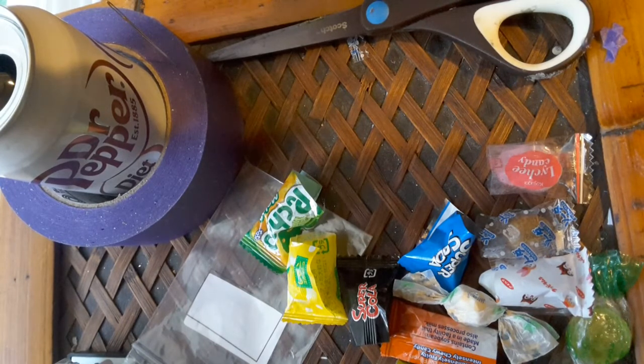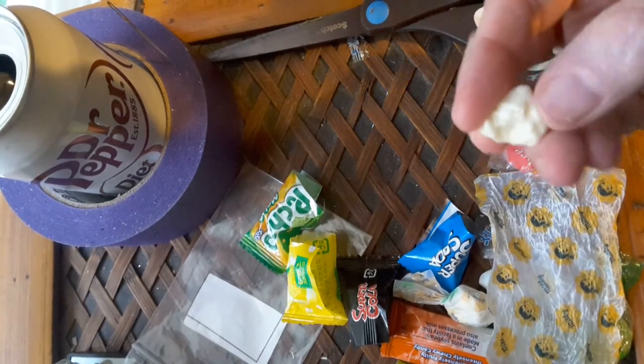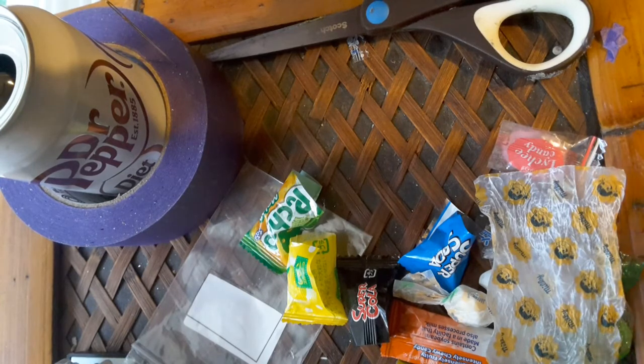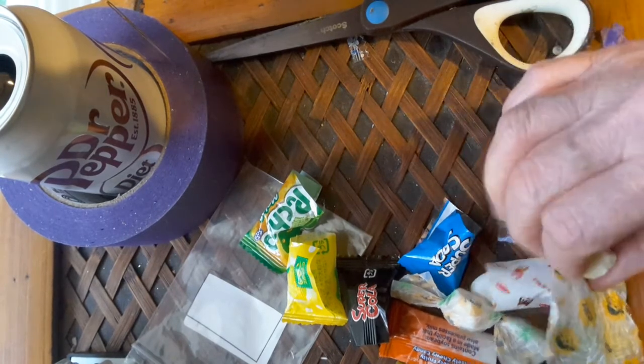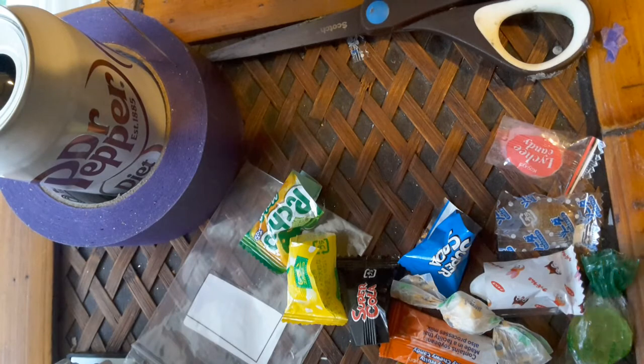I'm not sure what this one is — it has some pictures of little girls on the front. I've already tasted it a few times and can't quite remember. It's hard, like hard taffy, just a hint of vanilla.